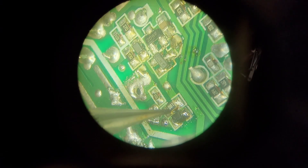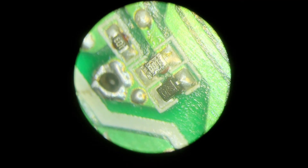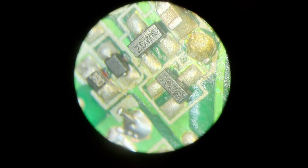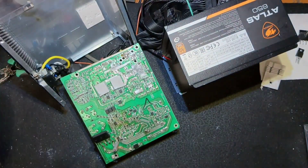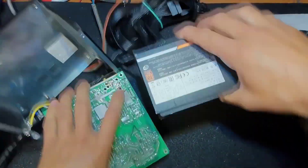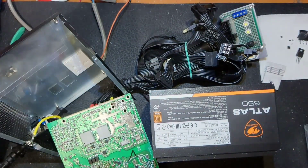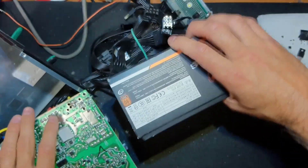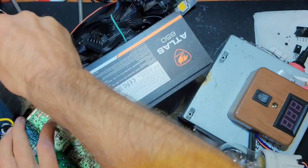I also put in a gate diode for discharging - I hope it will protect the power supply in the future. The recording quality isn't the best because my microscope doesn't have a hole for the camera so I have to use alternative methods. Everything is solidly fine. I put a diode bridge, a resistor - a current sense resistor from a similar power supply - just to make sure that everything is fine and works.